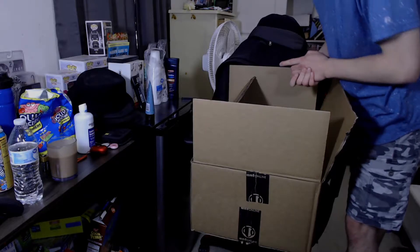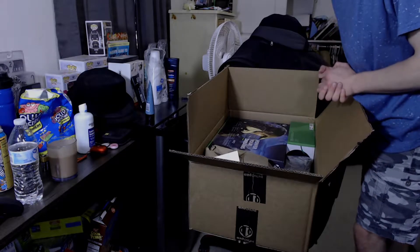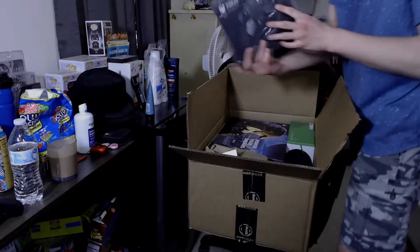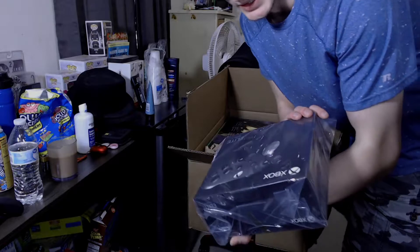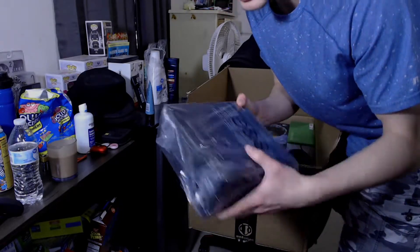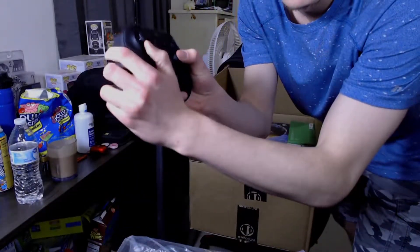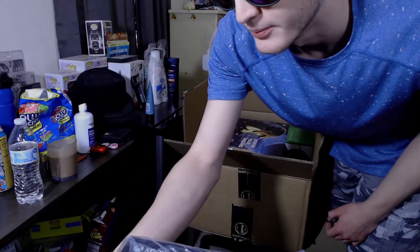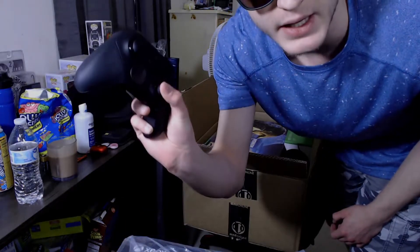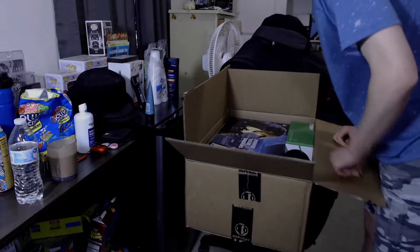Yeah, it did come as a bundle pack. Smallest to biggest — so I've got myself a new Xbox Series Elite 2 controller. How about that? Since I keep punishing the one I've been using for whatever reason. To be honest, the clicker for the right analog stick doesn't really seem to work — it doesn't have that click to it, which is very unfortunate. But we do have a backup pair just in case.